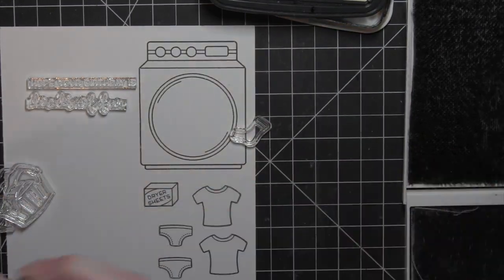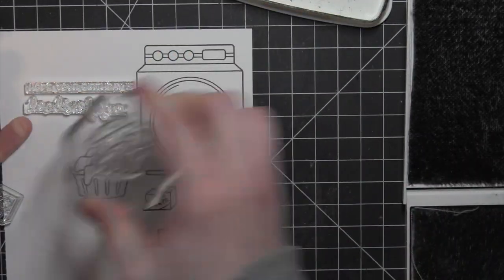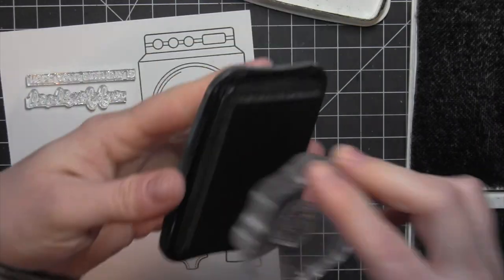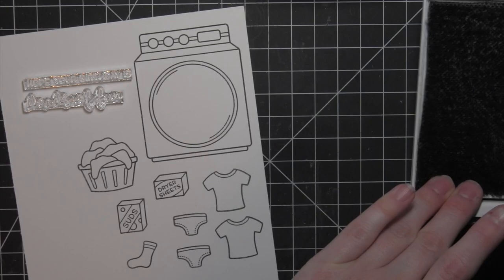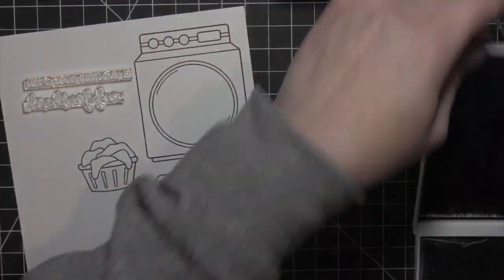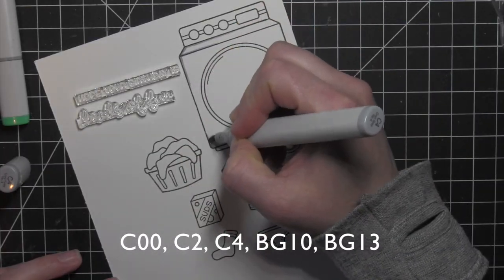I am stamping the washing machine, then the t-shirt, the little underwear, a sock, and then the laundry basket, and the box of dryer sheets and laundry soap using Memento Tuxedo Black ink on smooth white cardstock.